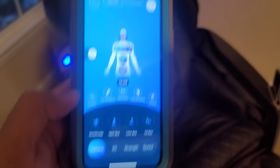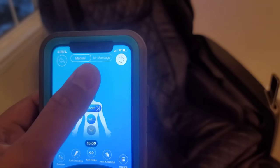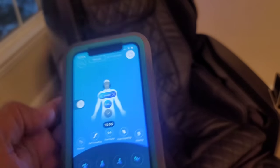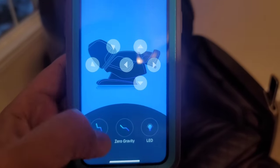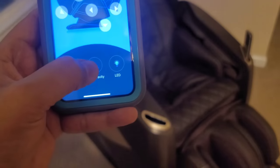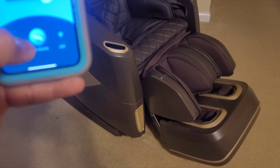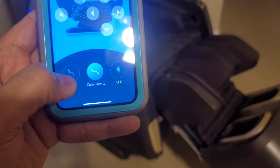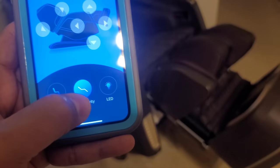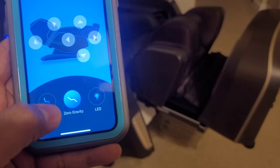Looking at the bottom menu options: right now it's on manual mode, so it's not a predefined routine. In manual position, I can change the position of the chair. If I hit the zero gravity option, the chair starts going into zero gravity. If I then hit the home button, it puts the chair back into its regular position and it has to finish the routine before returning.